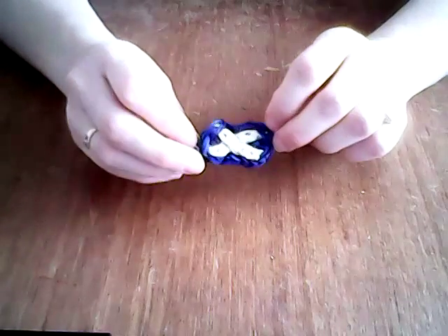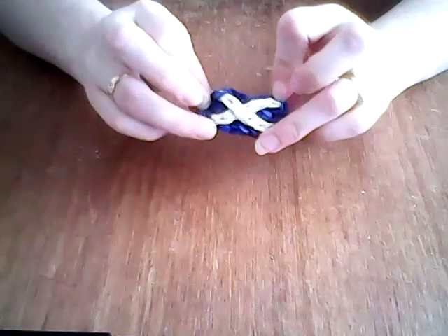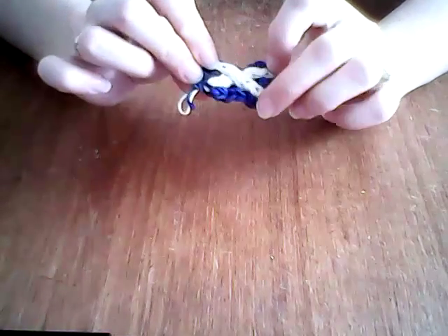Hi, I'm Sally and this is a tutorial for my Scottish flag, or St Andrews cross flag. You will need blue and white bands. Let's get started.